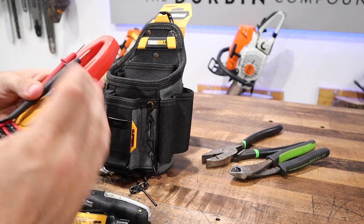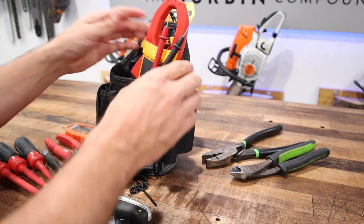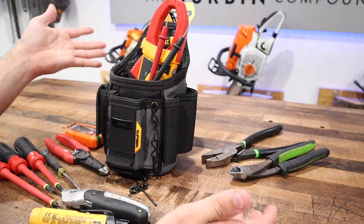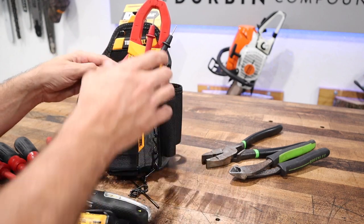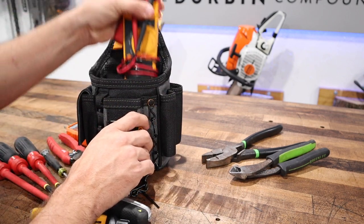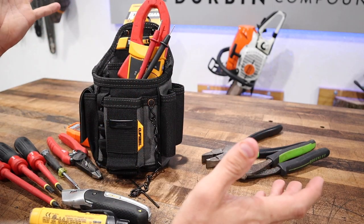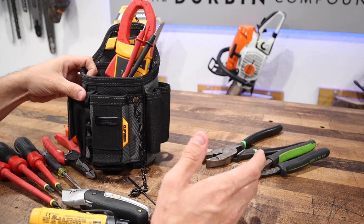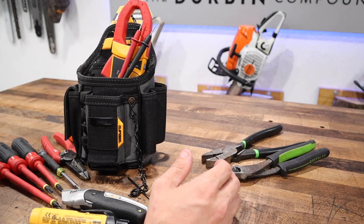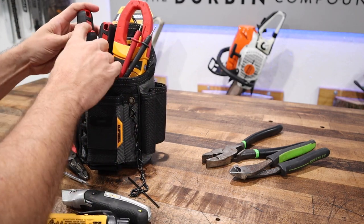I could stick the T5-600 in here, or I could use this one. It takes up a considerable amount of space in the pouch, and if you don't hold the leads, when you pull it out it'll unravel itself. Not that big of a deal — maybe I'm being critical. But now we cram the screwdrivers down in beside it.